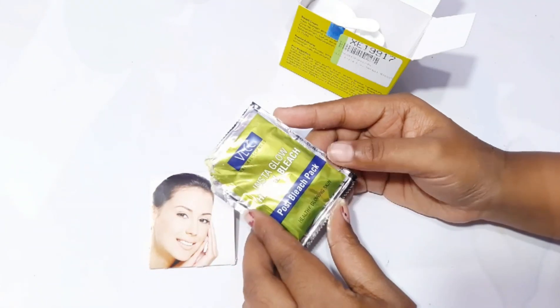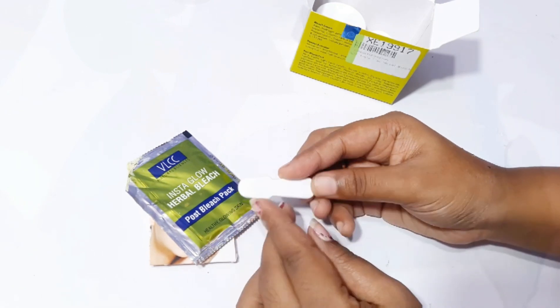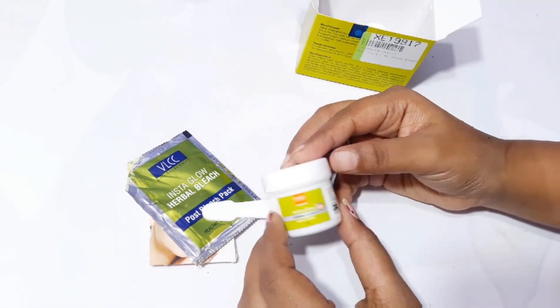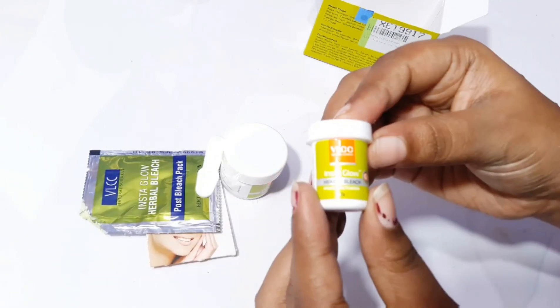This is our paper. To remove bleach, put the bleach in a bowl with a spoon. Then we add a cream and then the activator powder. This is our product.